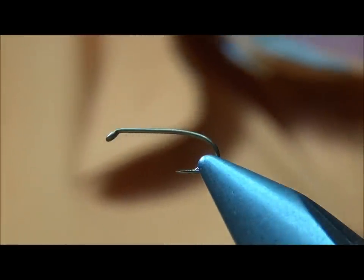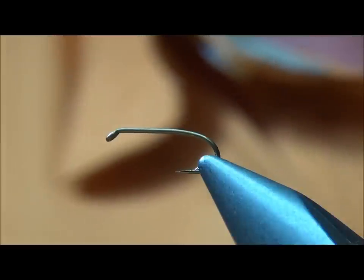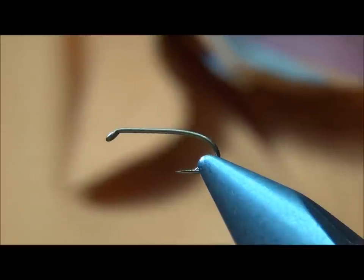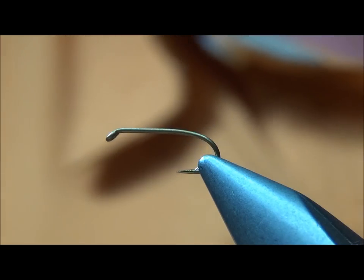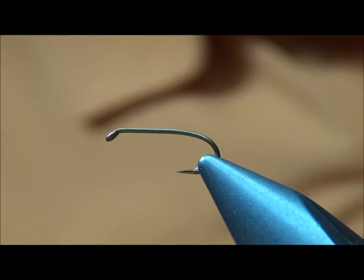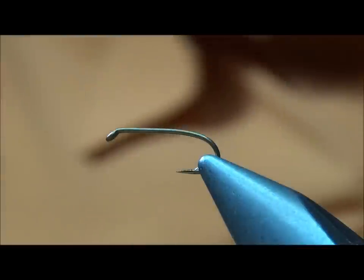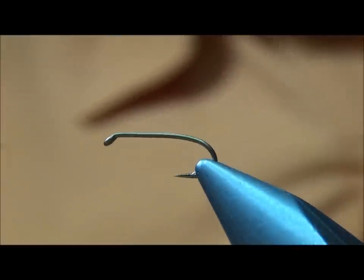I thought I would do one of my favorite stillwater patterns for up here in the Rocky Mountains. This thing has been a staple in my stillwater box for a long time. This pattern's been around for a while — it's the Timberline Emerger. Give it a try on your next trip to the stillwater and you should be pleasantly surprised.